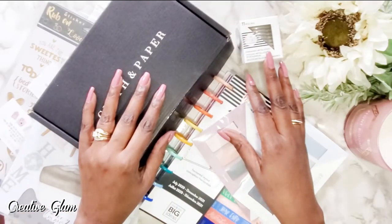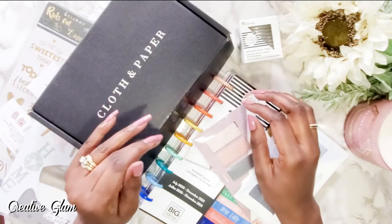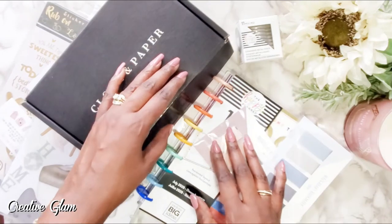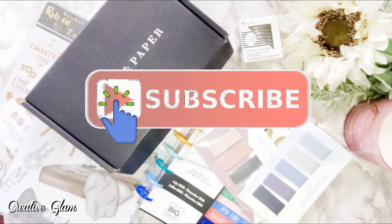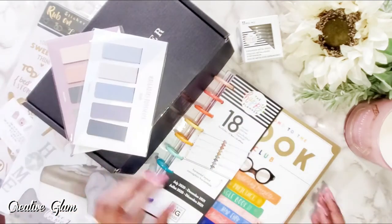Hi guys, welcome back to Creative Glam. If you're new, my name is Sharon. Today I'm going to share my 2021 Happy Planner mini haul and setup. Most of the items came from Cloth and Paper, Etsy, Fancy Plans, and my cover came from Nautique. Of course, the Happy Planner itself came from Happy Planner.